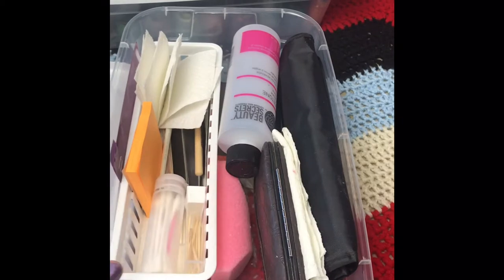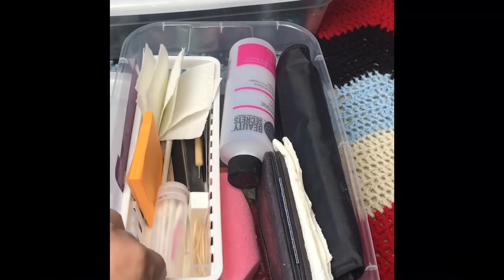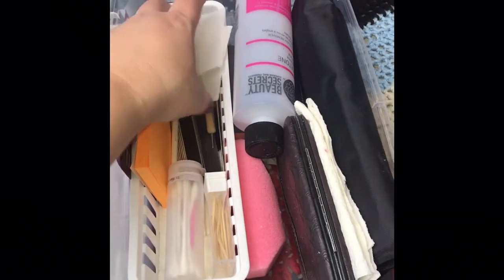Another thing I do is put all of my tools that I use to work on my nails in one bin, so this goes with me wherever I'm deciding to do my nails, along with whatever colors I'm going to be using. Everything I need is right in this box, so it makes it easy.